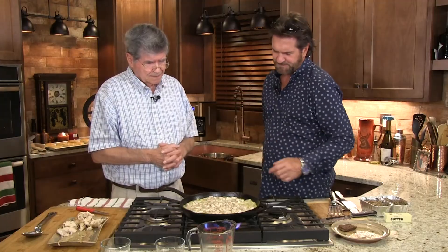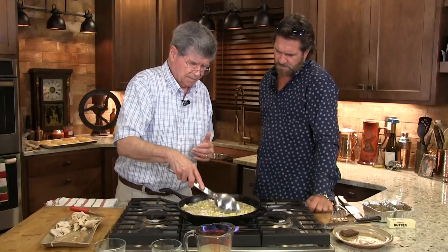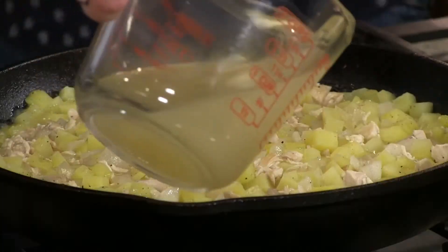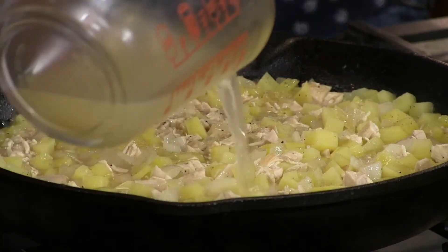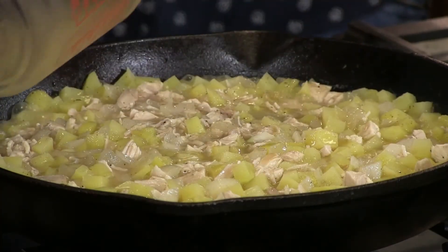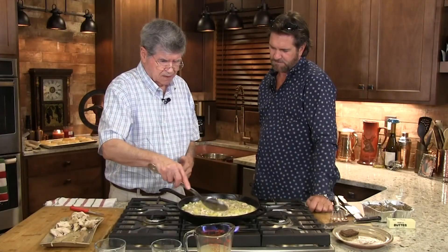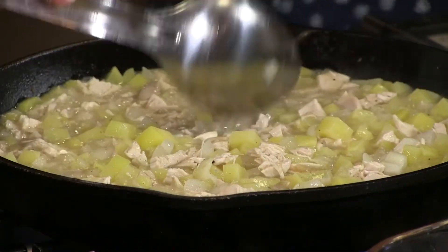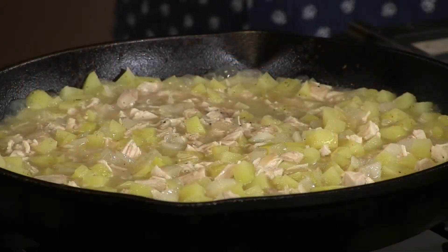Smell that? That's the magic. If it boils down and starts to look a little dry, you can add a little water or a little more broth. But you don't want it soupy, you don't want it too wet. You don't want it to dry out — you want it to be able to go over your biscuits like a gravy. It's not done until the potatoes get soft, so it takes a while.